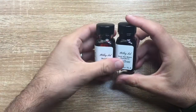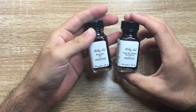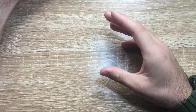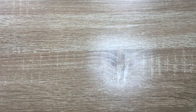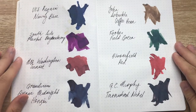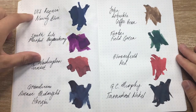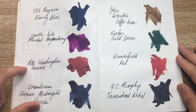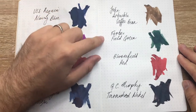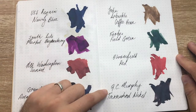I have eight bottles — these are the 30ml bottles, as it says right on the bottle. What I'm going to do today is start with the swabs I did when I unboxed the inks. These give you a decent idea of the colors: USS Requiem Navy Blue, Southside Market Boysenbury, Mount Washington Sunset, Grand View Avenue Midnight Horizon, John Arbuckle Coffee Green, Coffee Bean, Forbes Field Green, Bloomfield Red, and GC Murphy Tarnished Nickel.